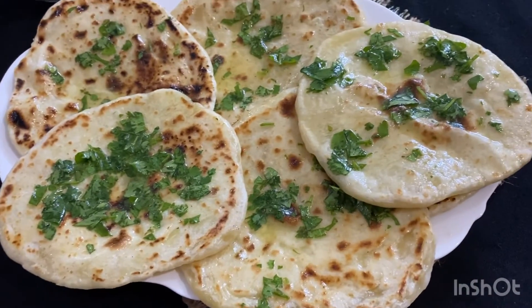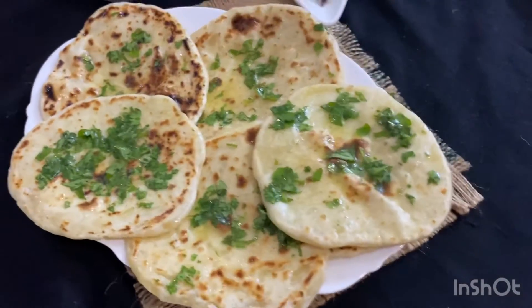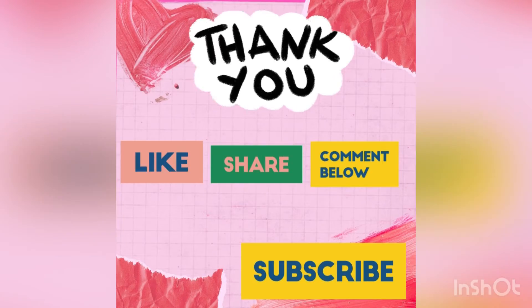The flatbreads are ready. You can have them with curry, anything you like, or dahi. I had it with scrambled egg. If you liked the video, give a thumbs up, like, share, comment, and subscribe to my channel. Don't forget to hit the bell icon. Thank you so much for watching — eat and exercise, God bless you all, keep rocking, have a nice day!